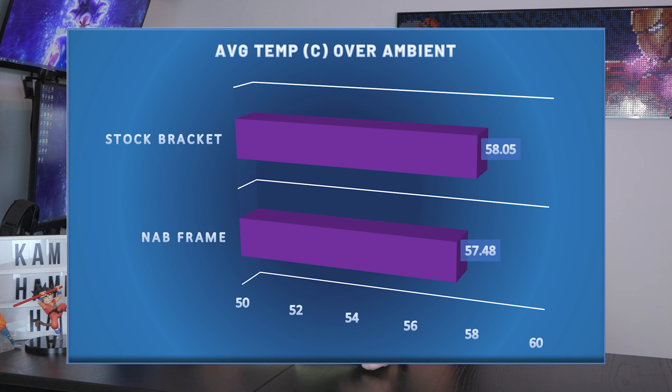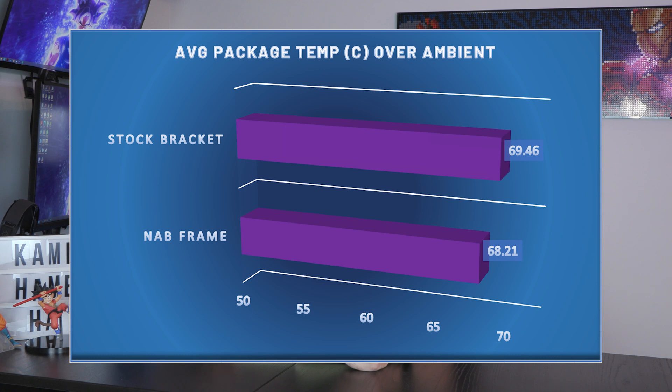I ran Cinebench R23 in a 10-minute throttle test to see peak temperatures over time, with the AIO liquid cooler fans running at maximum for an apples-to-apples comparison. Without the contact frame I saw an average CPU temperature across all cores of 58.05°C over ambient. With the contact frame installed it was 57.48°C — about a half-degree difference, which isn't huge but is consistently cooler. For average package temperature over ambient, the Intel bracket gave 69.46°C versus 68.21°C with the NAB Cooling contact frame — about a one-degree Celsius difference.